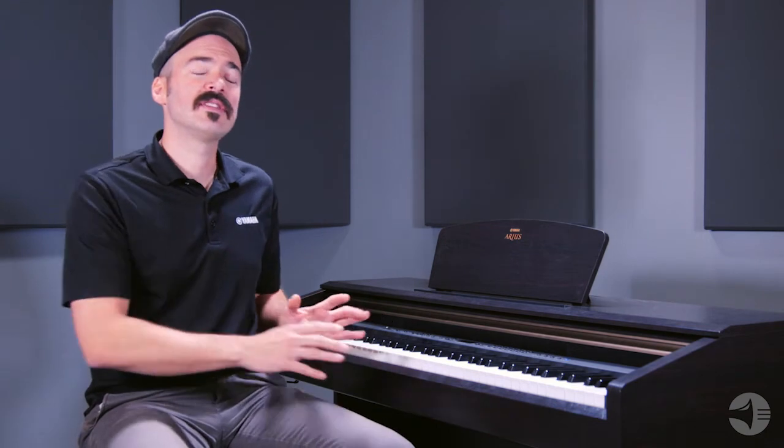Lastly, this piano comes with your pedals included. So you have your three pedal unit just like you would on an acoustic piano — you have your damper pedal, your sostenuto, and your soft. And then you also have a bench, a wonderful wood bench that's included with it, really comfortable and really great. On the sustained pedal, you get the continuous damper effect like you would on an acoustic piano, so it's very realistic.